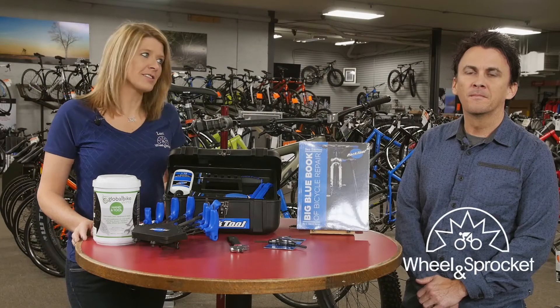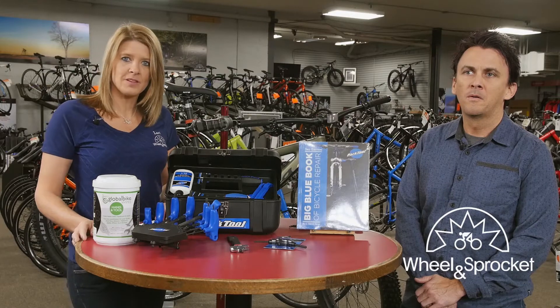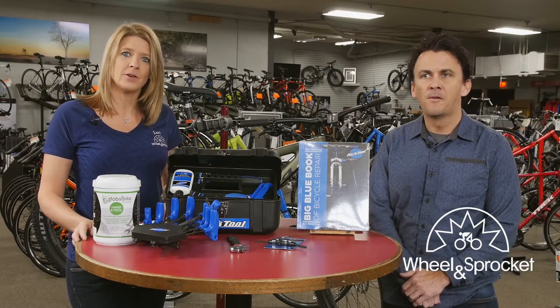Hi, my name is Lori and this is Joe. We're from the Wheel and Sprocket in Delafield, Wisconsin. We're here to tell you about some of the tools that you may need to take care of your bicycle.